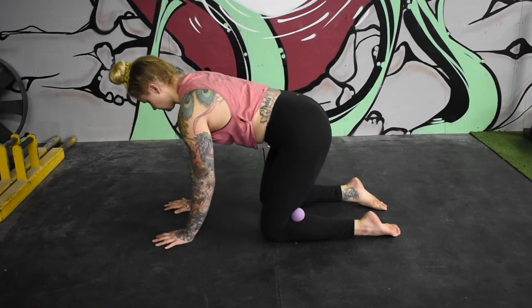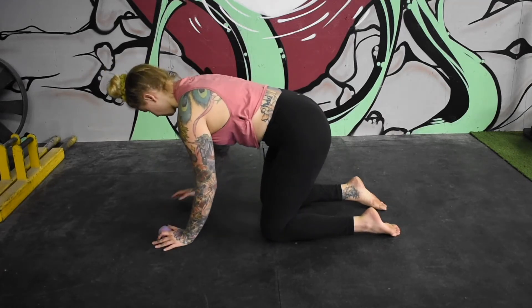When you're all done, remove the balls and gently stand back up.